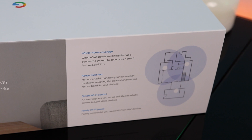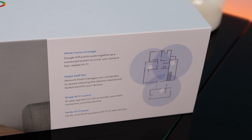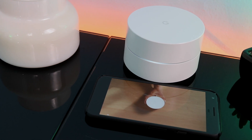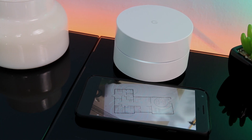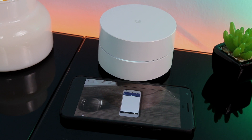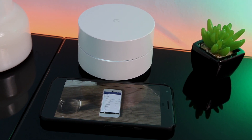Traditionally, Wi-Fi routers have a limited range, so the solution is to increase range by adding an extender. However, extenders can decrease bandwidth and also have limited reach. So what's Google's solution? It's called a mesh network. A mesh network is constructed with multiple Wi-Fi points, which create a blanket of reliable and fast Wi-Fi that can cover your entire home — up to 4,500 square feet. Dependent on where you're located within the house, it places you on the least congested channel.